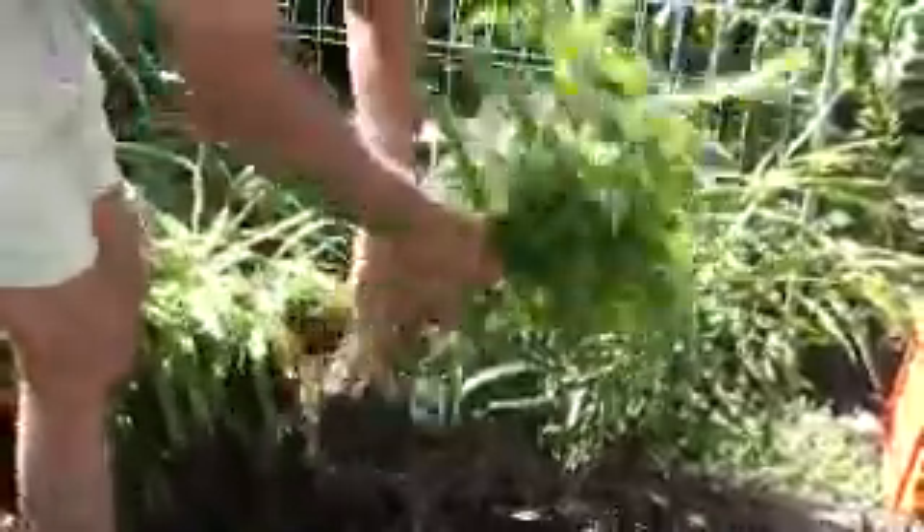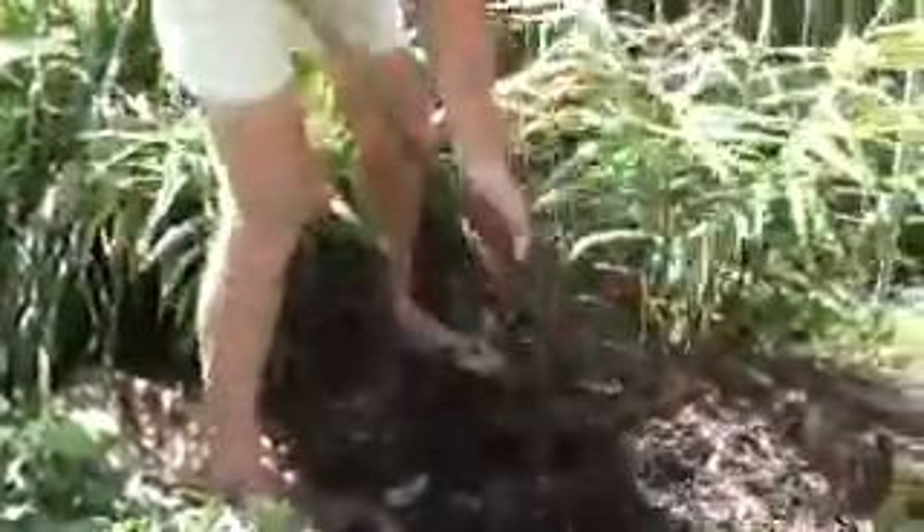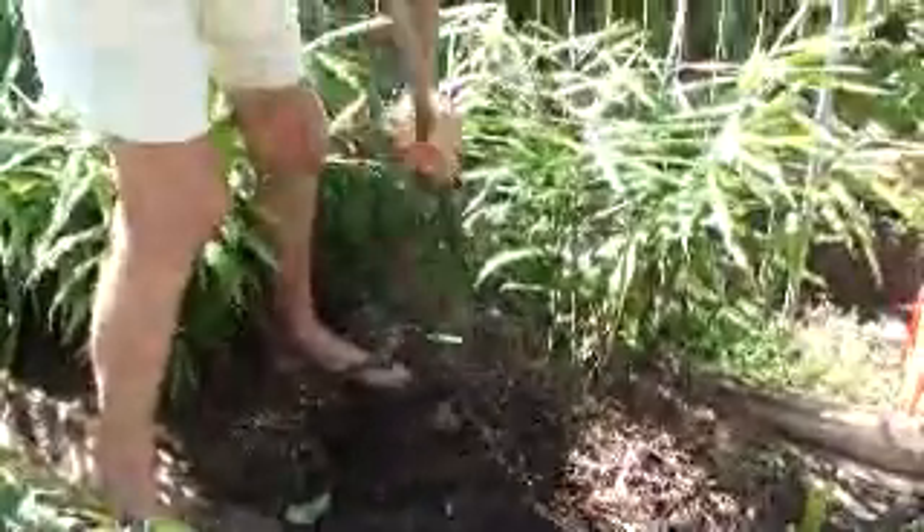Look at that patch there. Anyway, what I'll do is I'll dig them all. Now on another video I mentioned that we had one plant that was two feet across. I measured it the other day — it goes from there over to there, so it's about one foot eight. I'll just dig this one up.